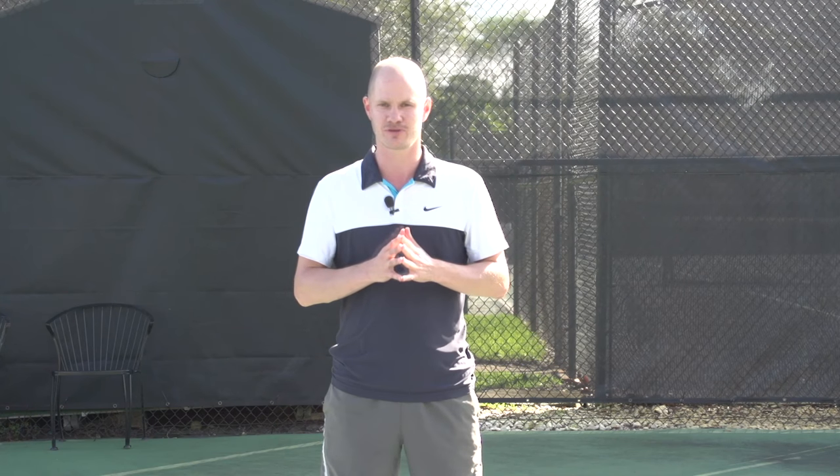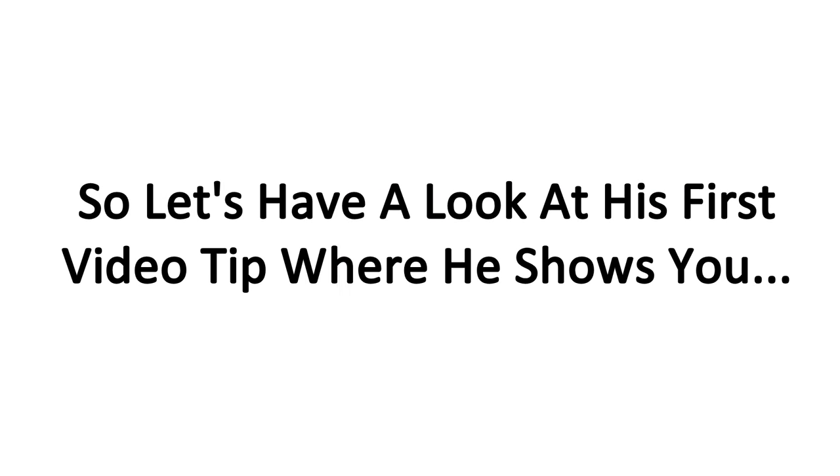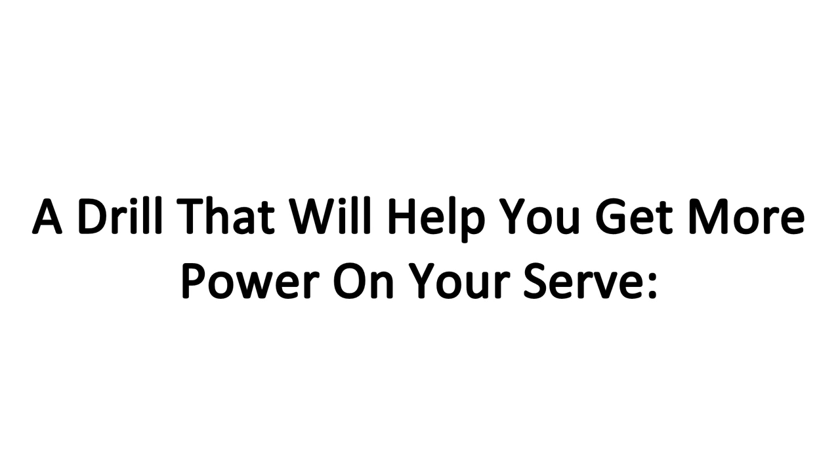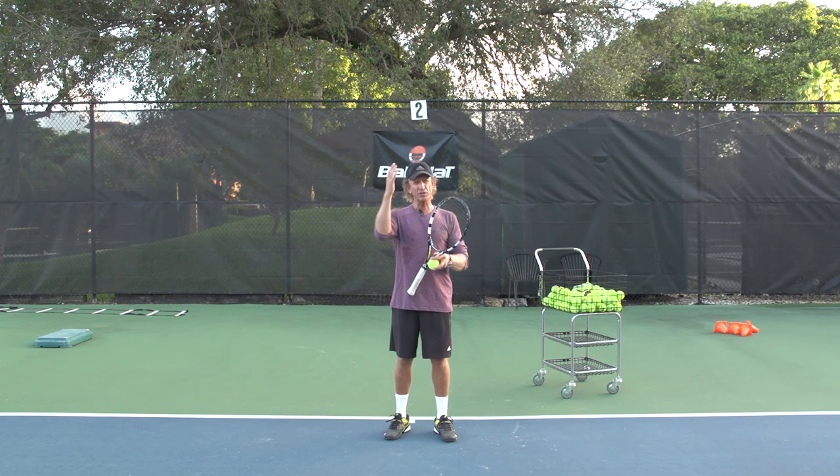I'm very excited to have him as part of our team. Ian is going to be in front of the camera and we'll also offer clinics with Ian in the near future. So let's have a look at his first video tip. Hi guys, this is Ian for OnlineTennisInstruction.com.